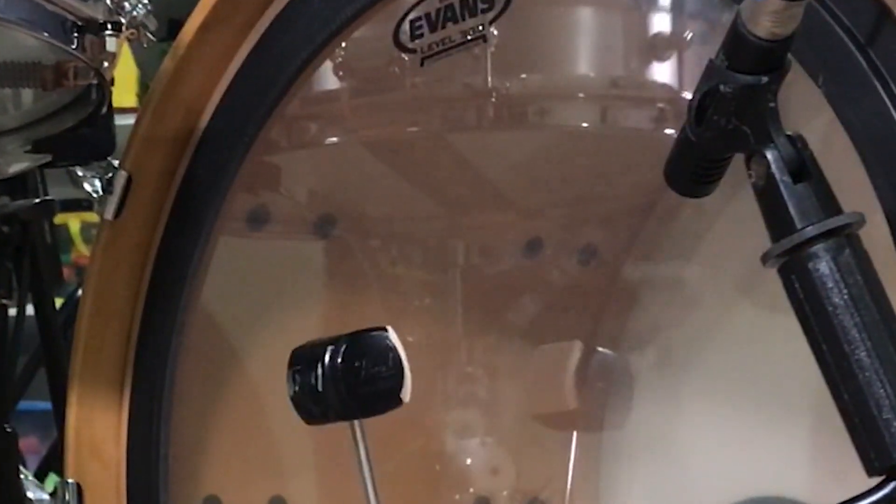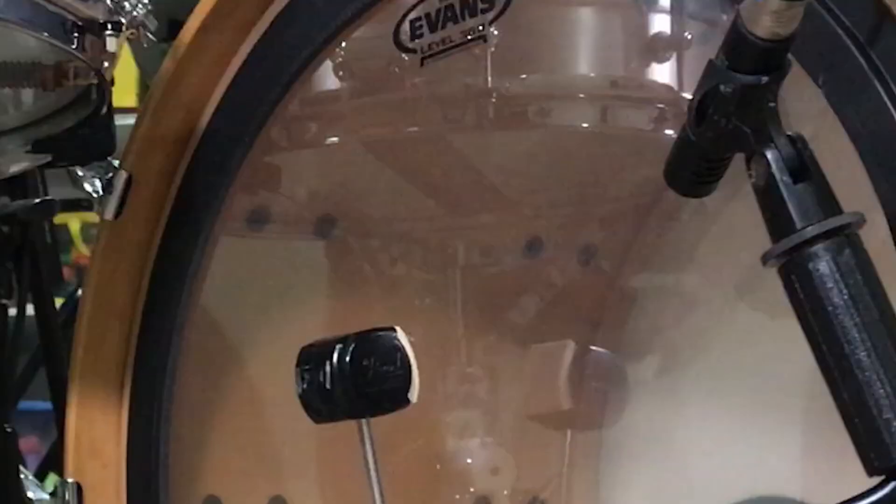A good kick drum sound relies on a lot of things, one of them being mic placement. Find out what happened when we put a mic on the batter side of the kick drum. Coming up.